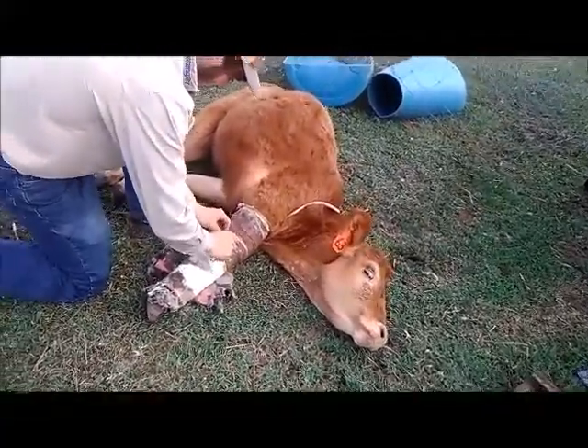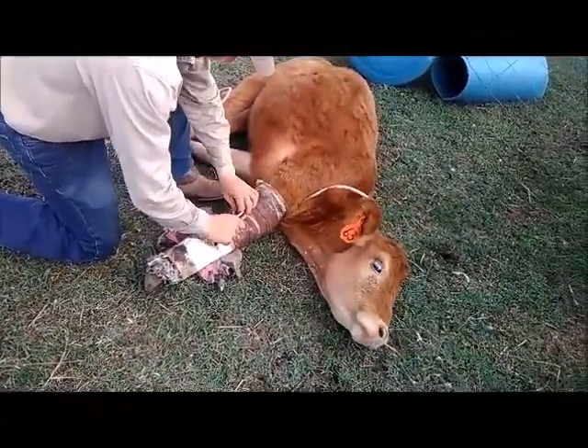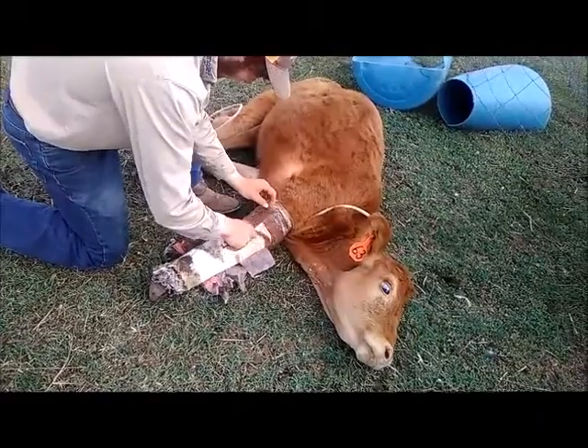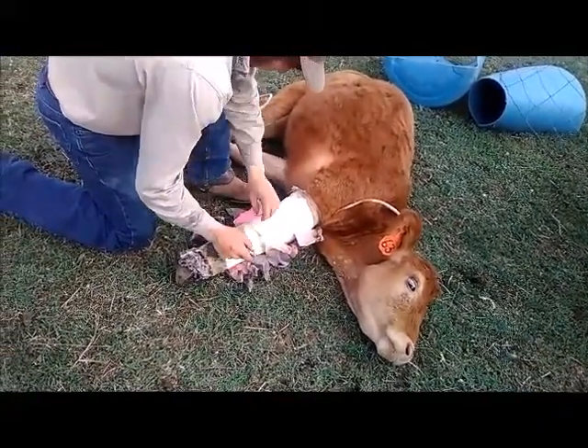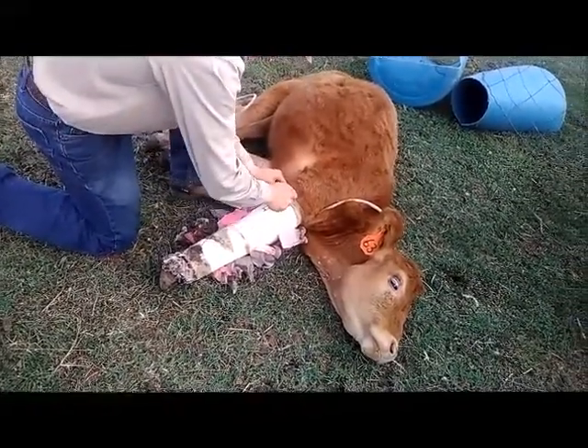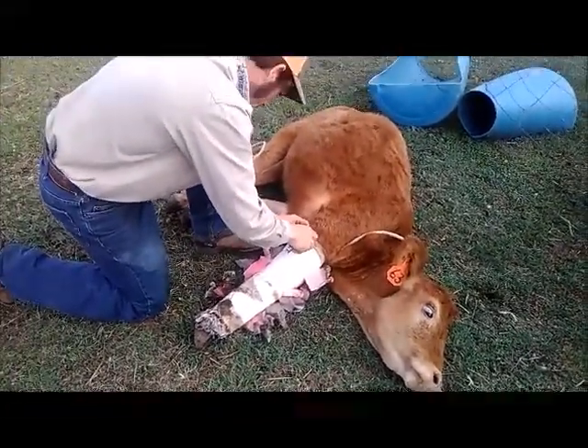So this is just the vet wrap that he's cutting off right now. And look at how nice that cast is — I should sign it, right?